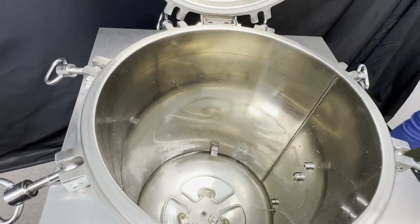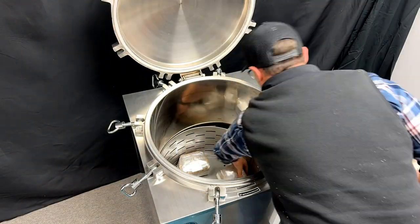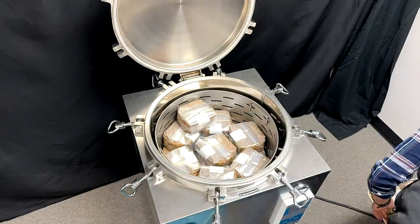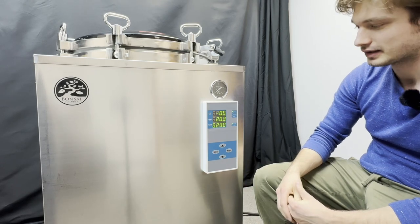Our water level indicator should now indicate that our water level is high. Now we're going to program our autoclave for our grain sterilization cycle.